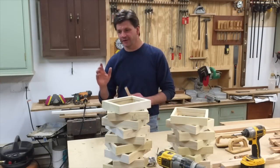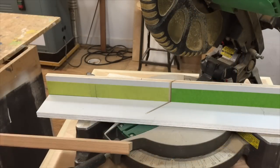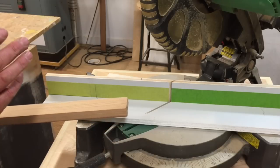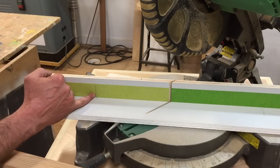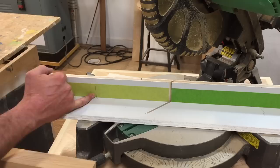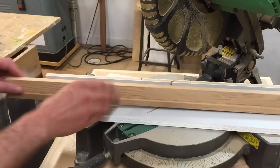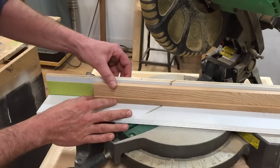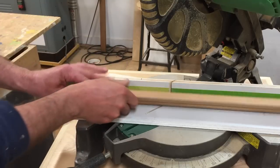Now that I've got all this molding made, let's go ahead and make a frame. I'm going to make a frame in real time and the frame is going to be 7 inches square. I've got a line on my fence at 7 inches — I'm going to make the cut this way, then put the molding over to that line and make the next cut. I'll do that four times.